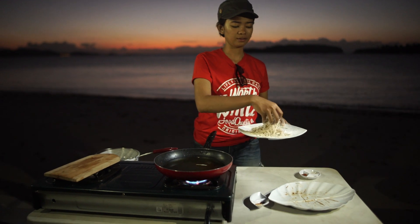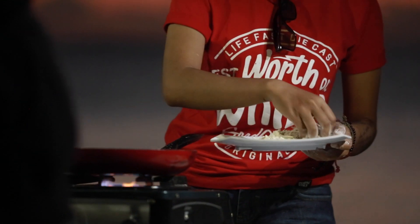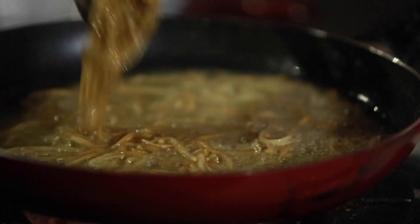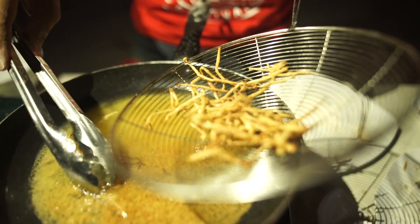Saatnya mulai menggoreng. Mudah banget kan? Ini bisa buat cemilan. Menunggu sholat tarawee. Goreng enokinya ini cukup sebentar aja, soalnya cepet banget masaknya. Ini udah matang.